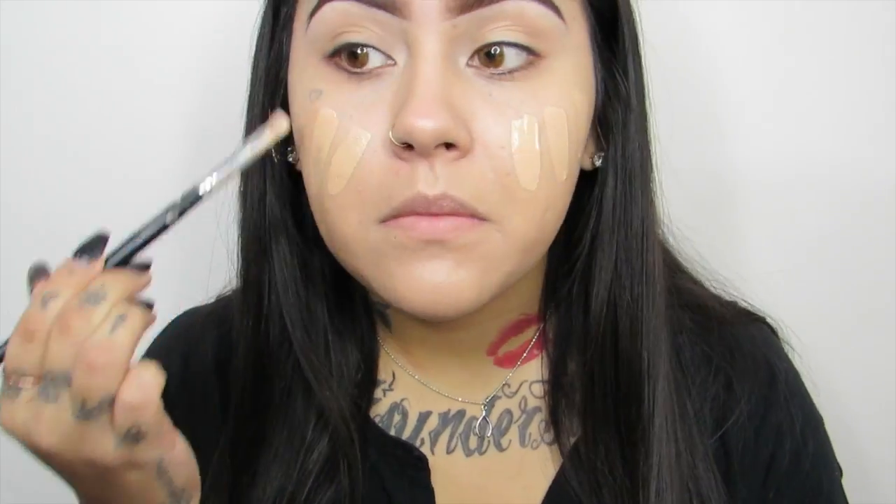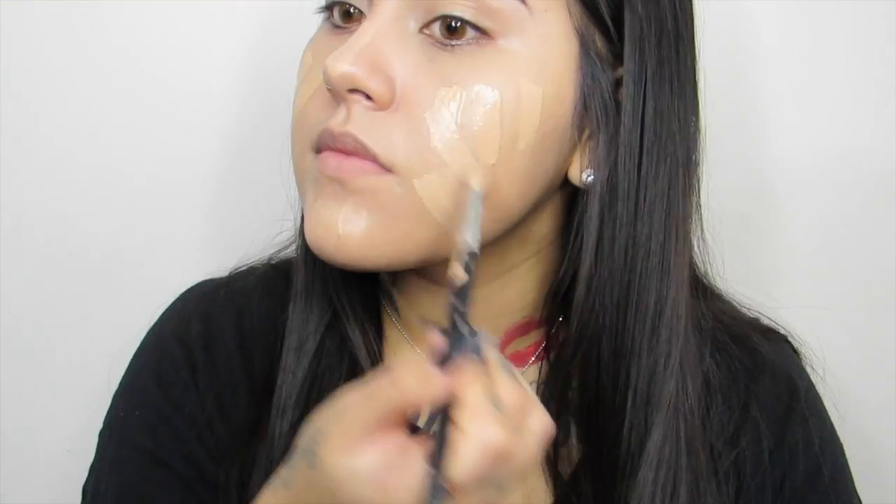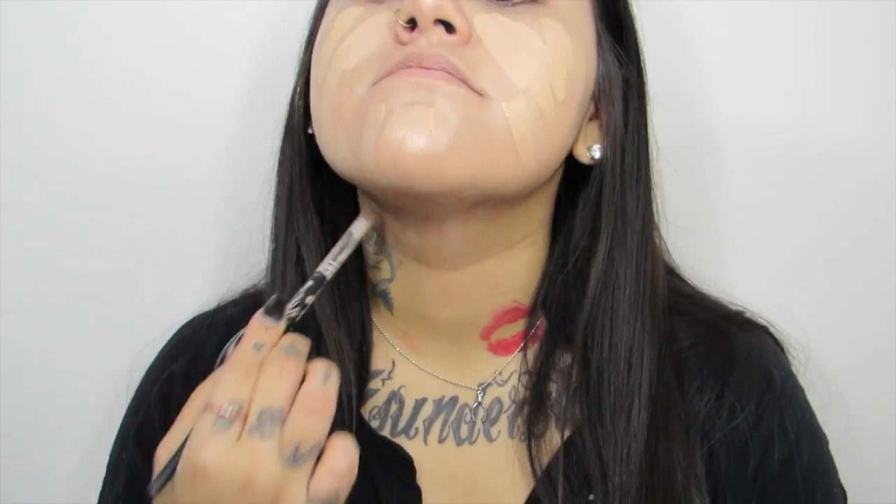I applied a second layer basically on the places where I feel like I need extra coverage. And don't worry, it's not going to look cakey because the Beauty Blender is going to pick up the extra product.